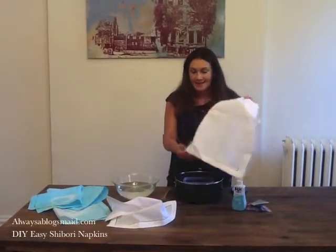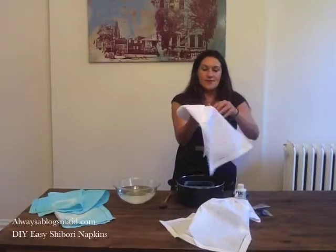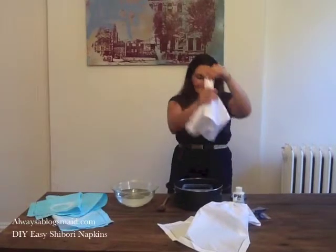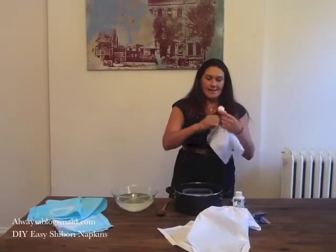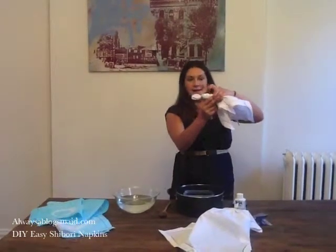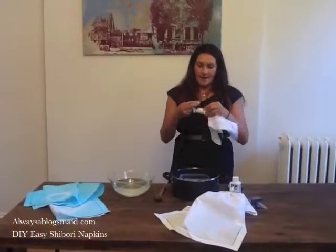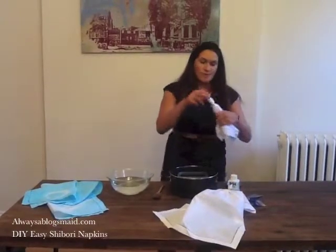The first step is we're going to take our napkins, and I'm going to show you a couple of different ways to tie them. You're going to take your napkin — this gives you a circle pattern — and handkerchief it like this. Then you're going to take a bunch of rubber bands and tie them tight from the top all the way down, maybe about an inch apart sporadically. This is going to give you a concentric circular pattern that's really cool.